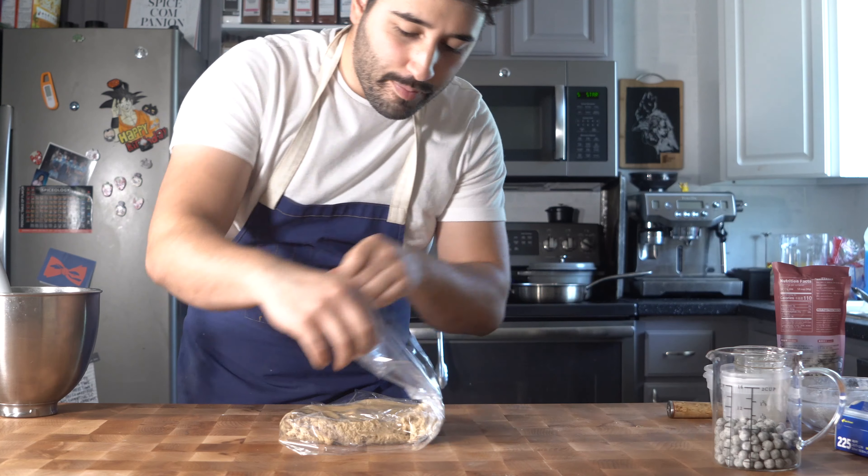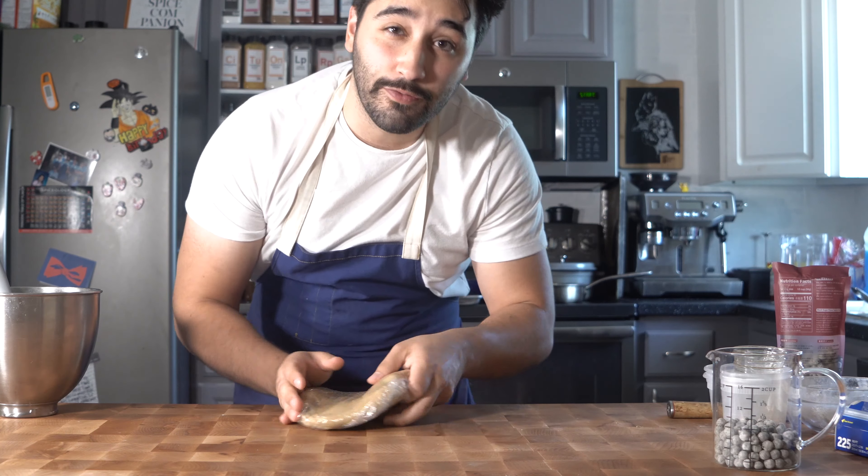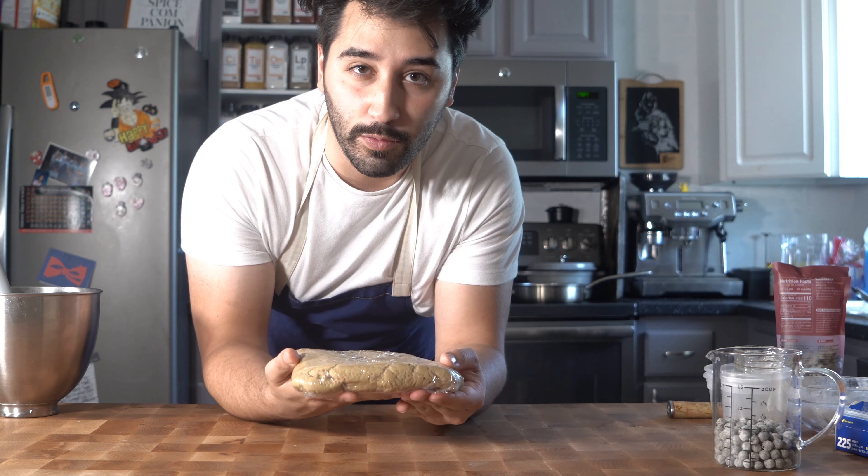Give it a little wrap, cover it up, make sure it's tight. Then put this into the fridge for about an hour or so - we just want it to stiffen up because we're gonna roll it out.